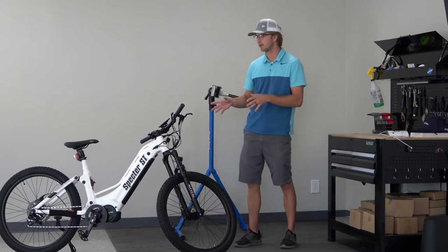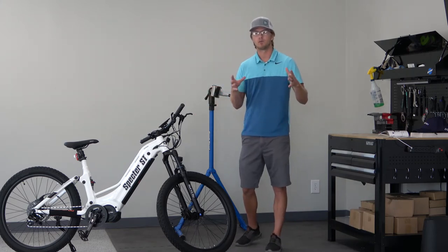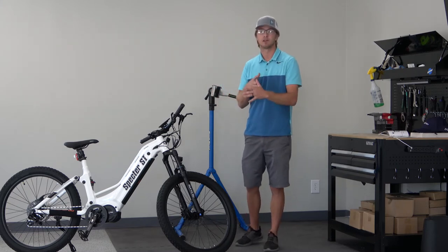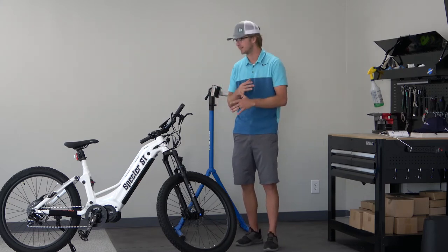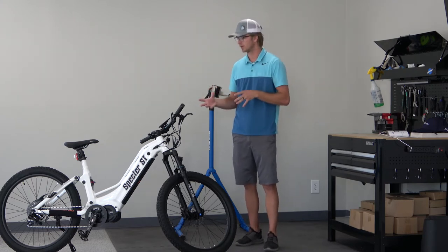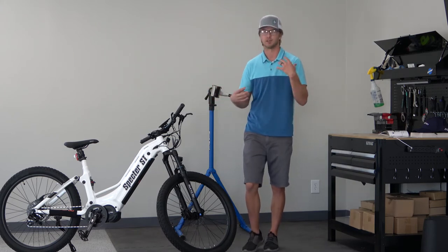Coming in at a price of $3,800, this does seem more expensive, but for the Bafang motor, the Samsung battery, the upgraded display unit, and the SRAM shifting, I can totally see where it is worth it.